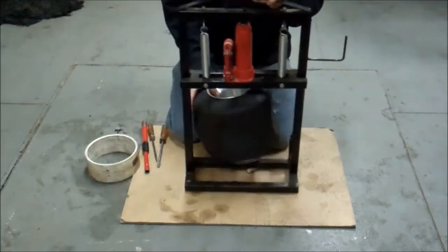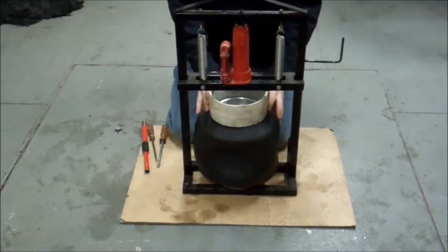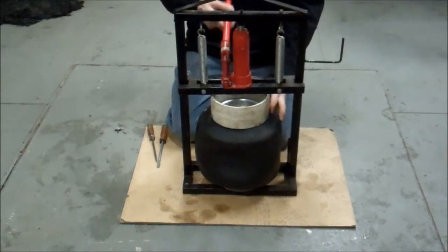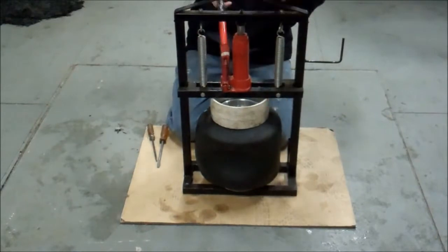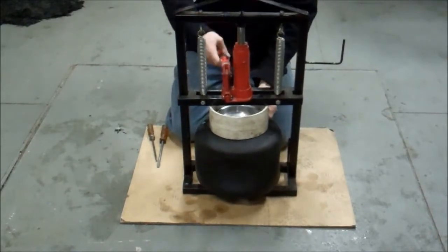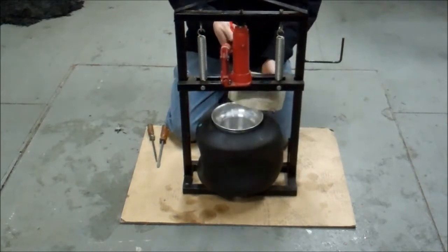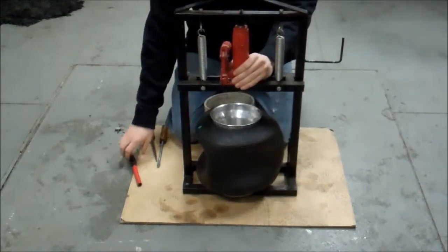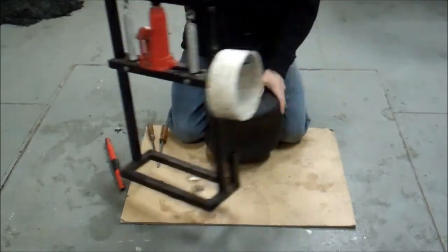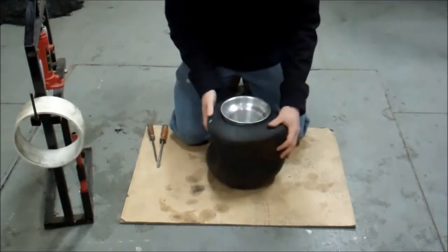I'm going to flip over and do the same to the other side. Make sure you set it up and repeat. Sometimes the jack will kick around a little bit — that's nothing to really get too excited about. Now we're done with that. Make sure you got it down off good.